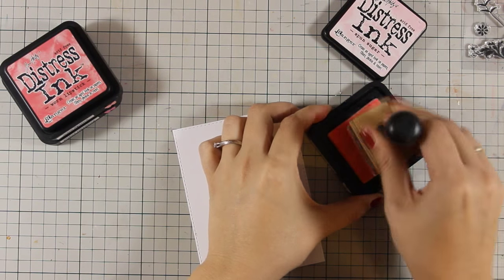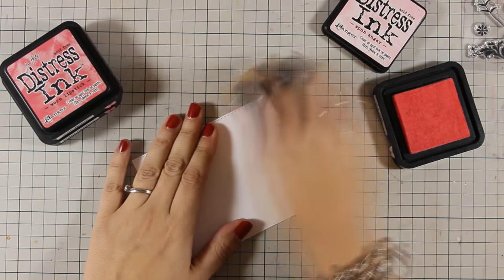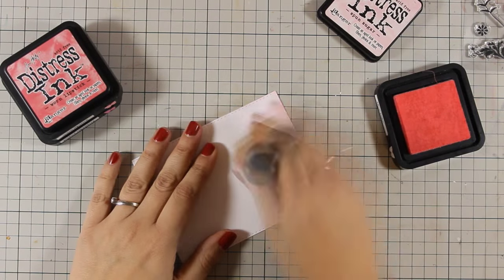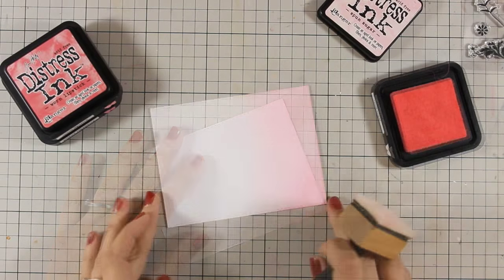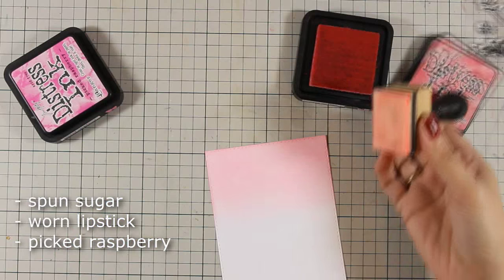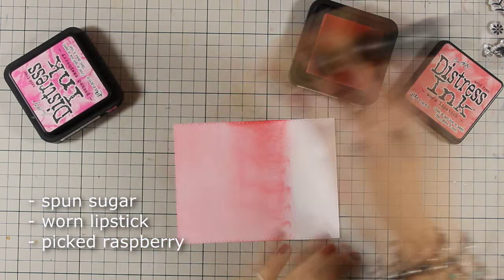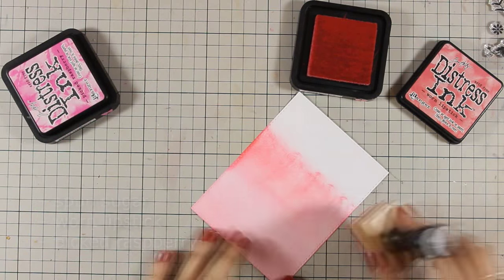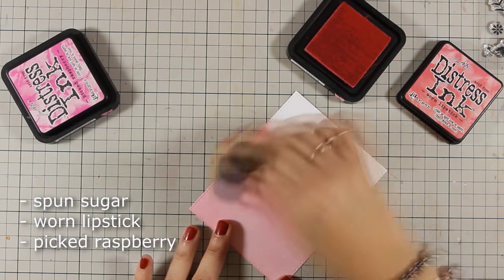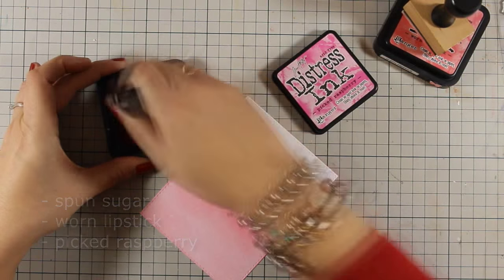I am using some Nina white cardstock as my background — this is the 80 pound — and I am going to apply three different colors of distress ink. I am going for an ombre look, so I am starting from my lighter color and moving to the middle color and then to the darker one. You can see the colors that I've used on screen right now. Although it looks a little bit splotchy, I am going again and again all over it, making sure that it's nicely saturated with ink, and you will see that at the end it's going to be blended beautifully.